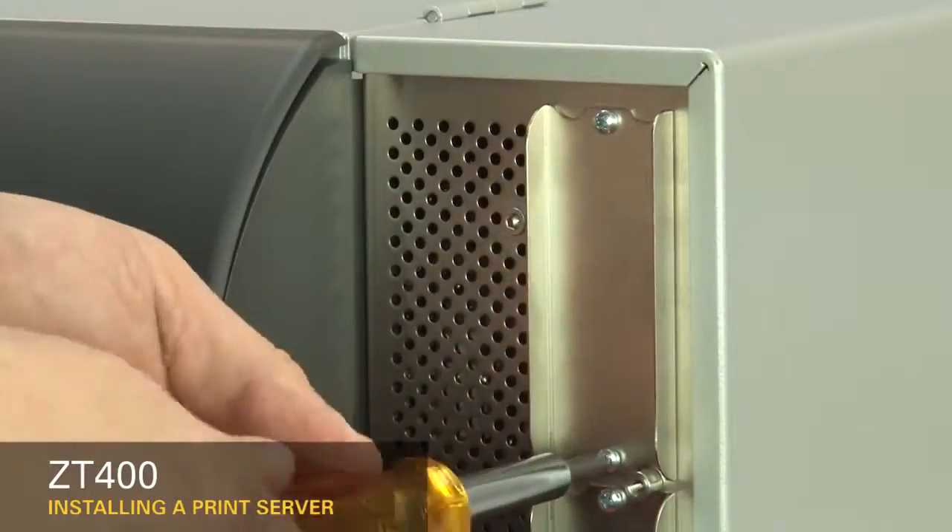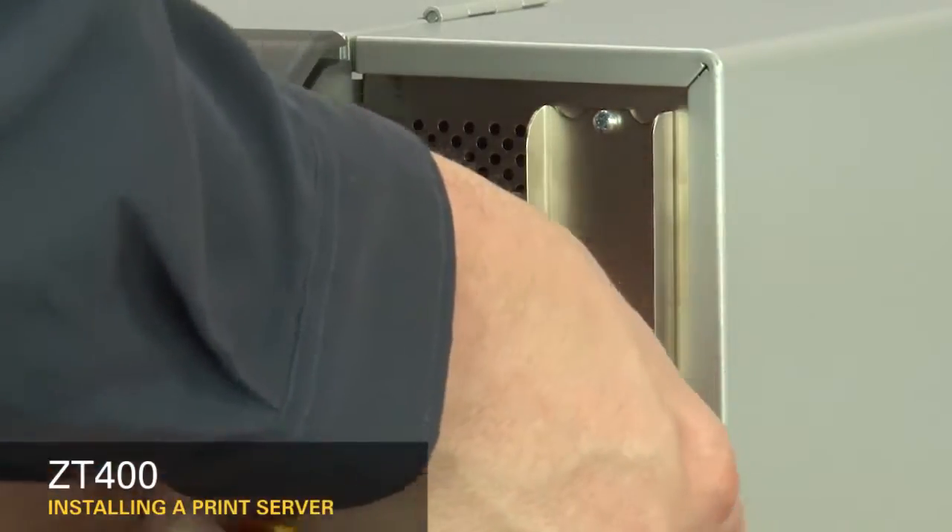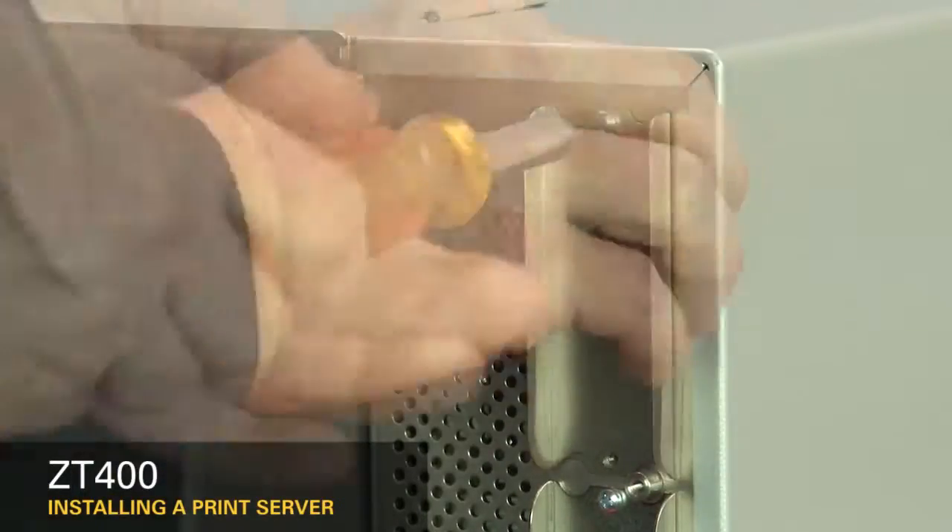Unscrew the bottom and top screws on the connectivity option cover. Remove the cover.